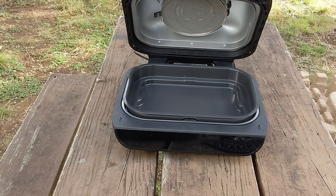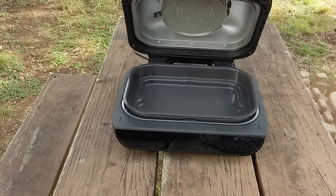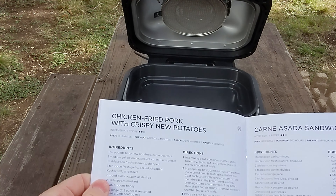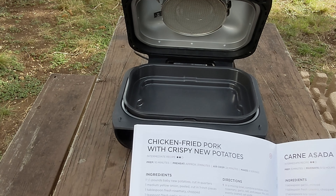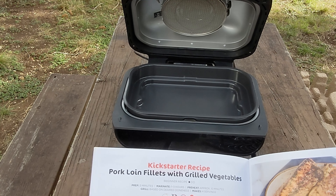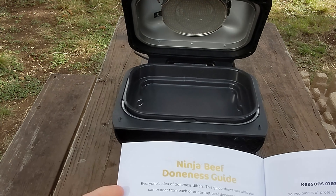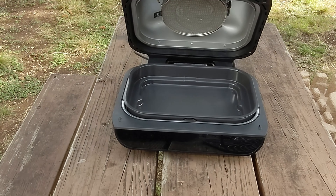It also includes a recipe book. Let's check a random recipe — chicken fried pork with crispy new potatoes. Sounds weird, but ooh — pork loin fillets, very nice. And there's a doneness guide in here. They've really laid this out nicely.